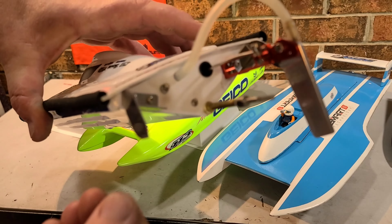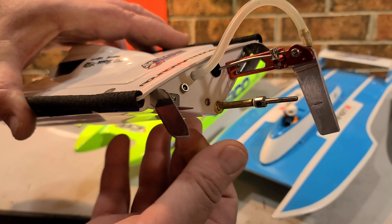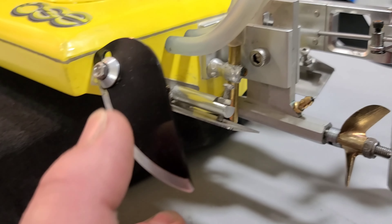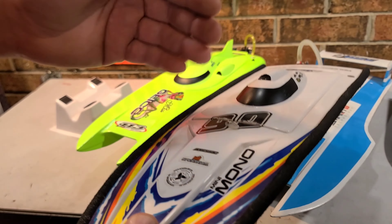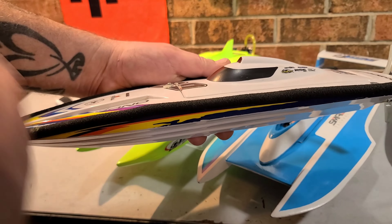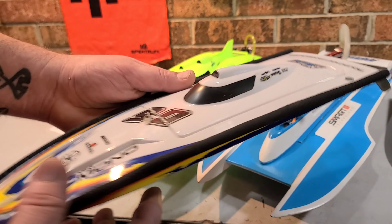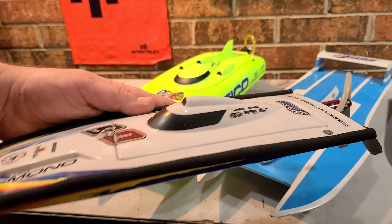V-hulls in the RC world are fun to tune. They've got lots of hardware that's fully tunable — trim tabs, turn fins, a strut, and your rudder. They're fun to run. Like a mono hull, if you're getting into the hobby or you've never driven a boat before, a mono hull is the way to go. It's a fun boat for beginners and advanced boaters as well — a great all-around platform.